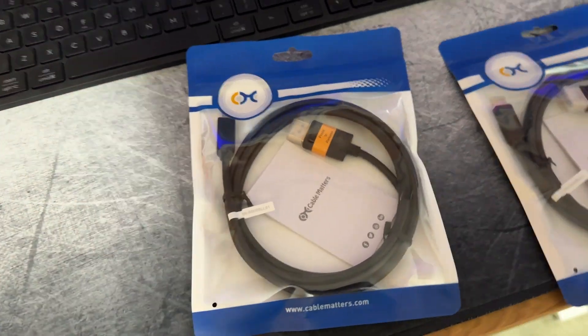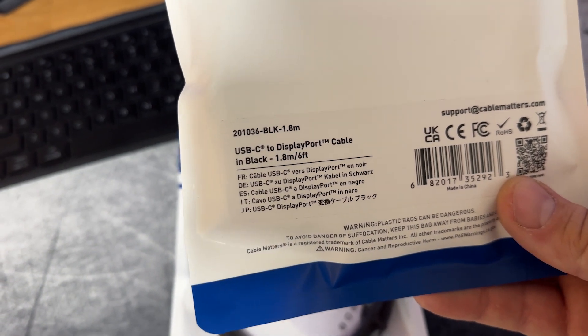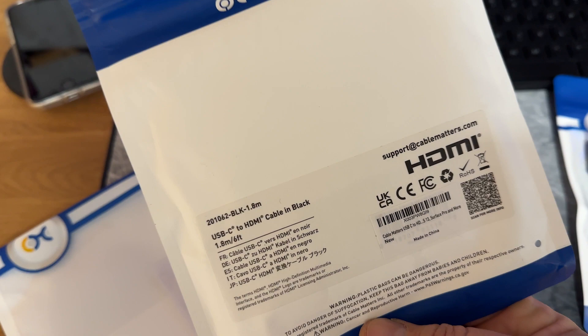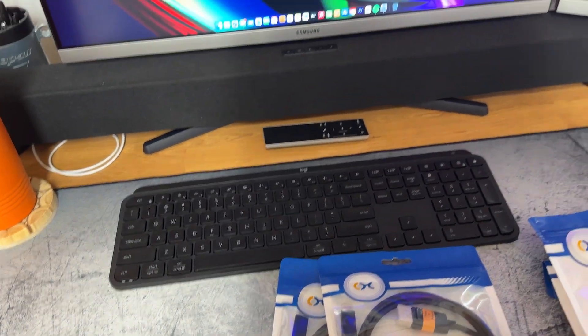Here are the new cables. You can get them from anyone really, but these I got from Amazon — Cable Matters was the brand. USB-C to DisplayPort, which Mac calls Thunderbolt to DisplayPort. The old cable was essentially the same but HDMI. So I'm going to swap these cables out now and see if that makes a difference.